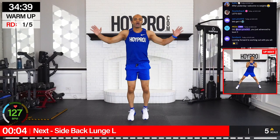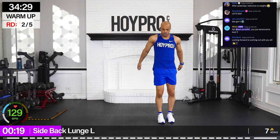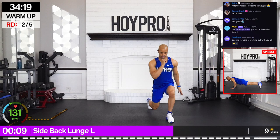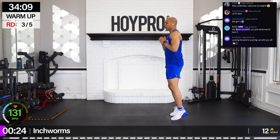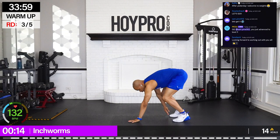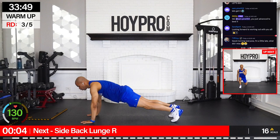We're going for a side back lunge, starting on the right, going towards the left. Down and back. Somebody's feeling leg day — come on. One more side lunge, then we're going to inchworms. Walk it on down. Push up if you got it in you. Squeeze, then back. Oh yeah. Swarms through the hamstrings, glutes, chest, triceps.